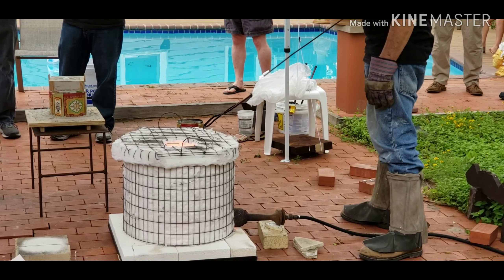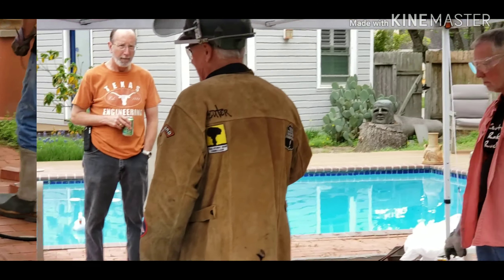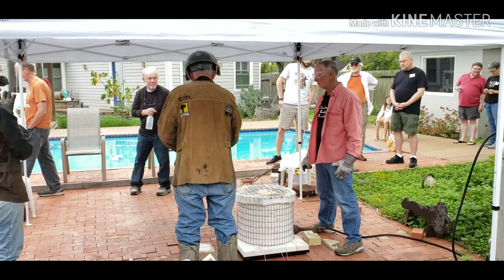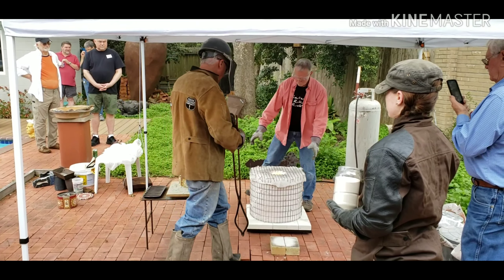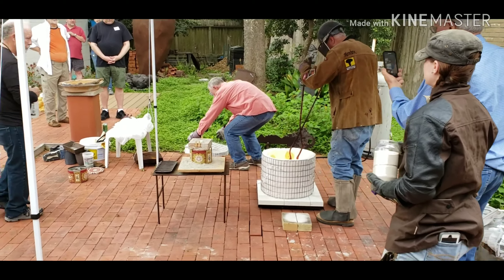That ain't sticking, is it? I think we're okay. We'll be safe. Let's just back the way in case I spill somewhere. And put your eye protection on. I'm just excited. That's what Mom said.